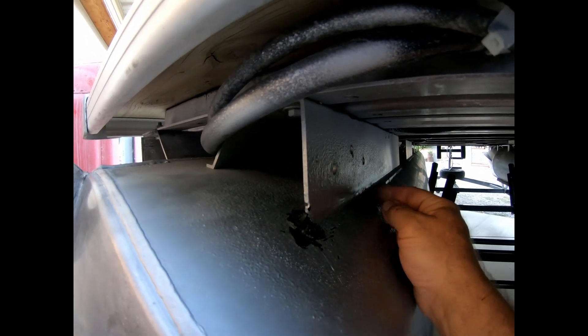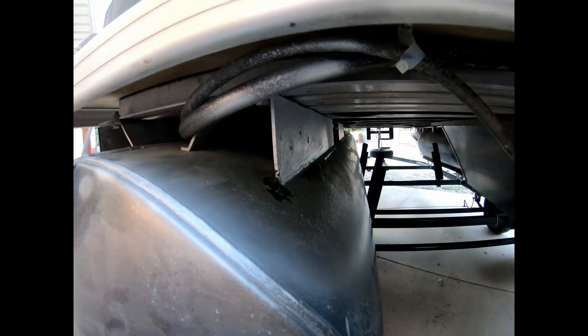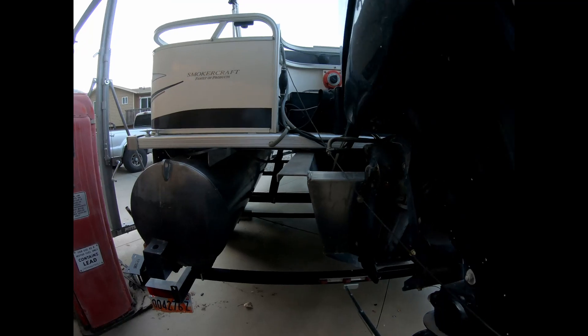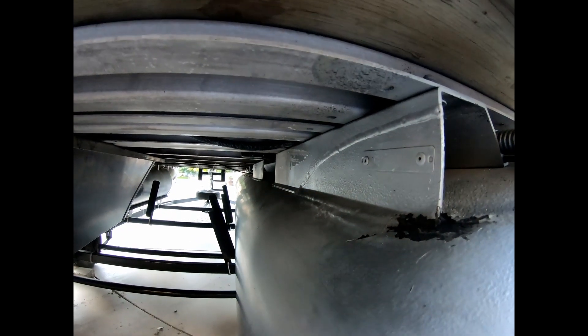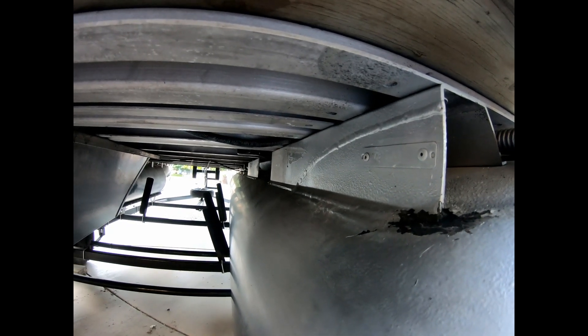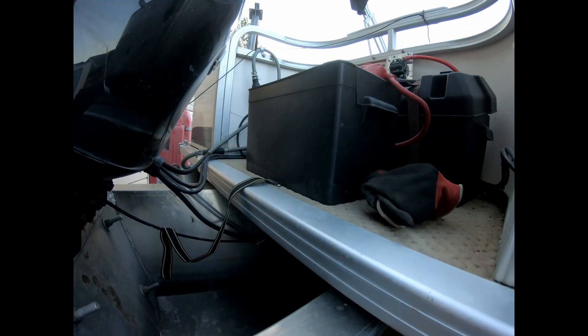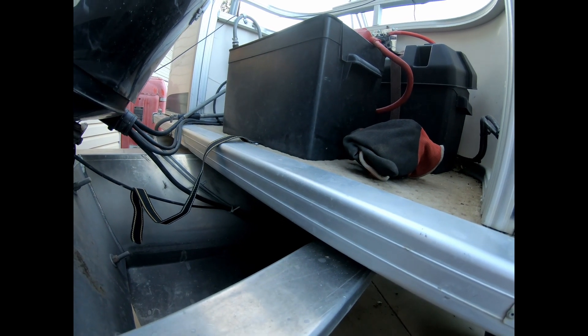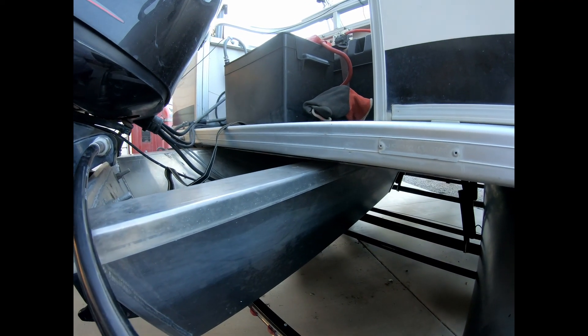They've tried to cover it up and seal it with some type of sealant. So we're going to have to get that all cleaned off and get inside here and see what exactly we have going on. It looks like it's been repaired before. We'll disconnect our batteries so we're not smoking any of that action. Let's see if we can get it welded back up and get him back out using it.